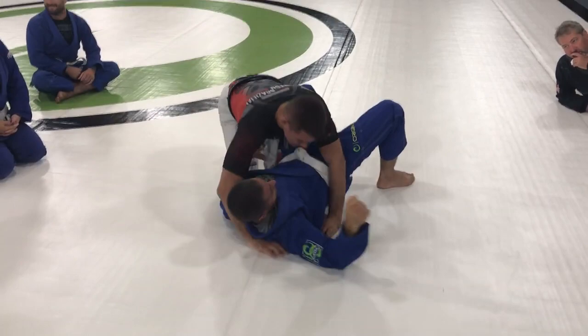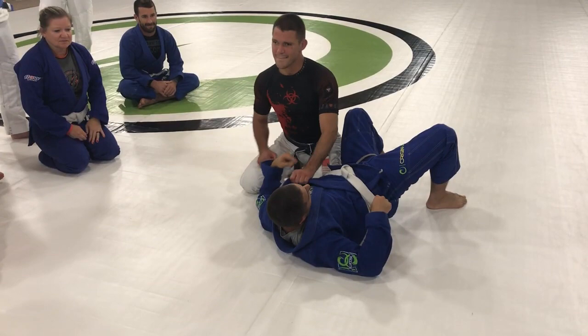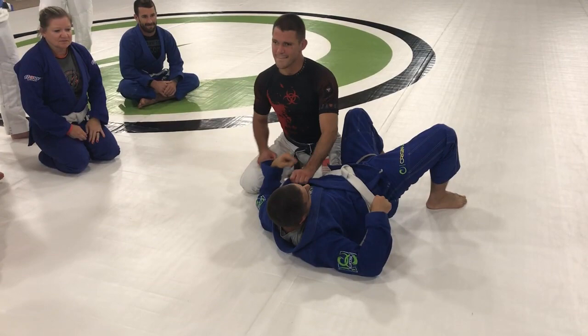You're choking with the shoulder and upper arm — right here. Feel around right there for his neck. That right there. Yeah, right here. So that's what I want right here.